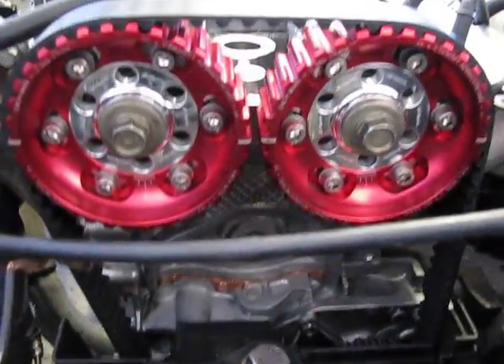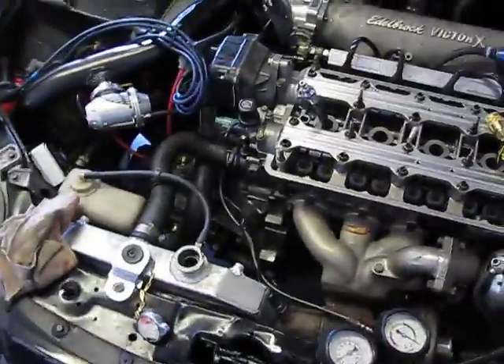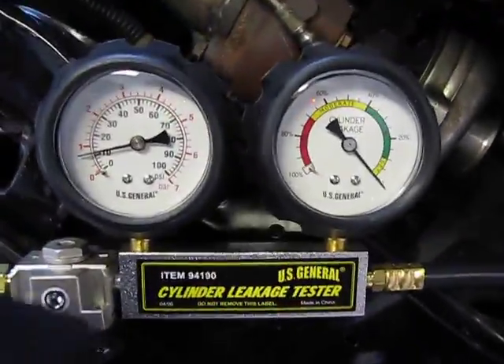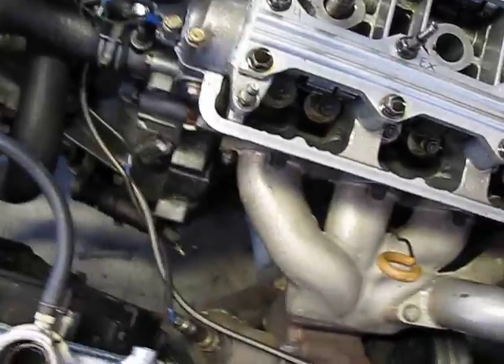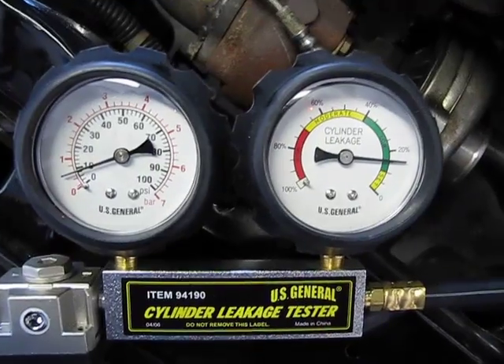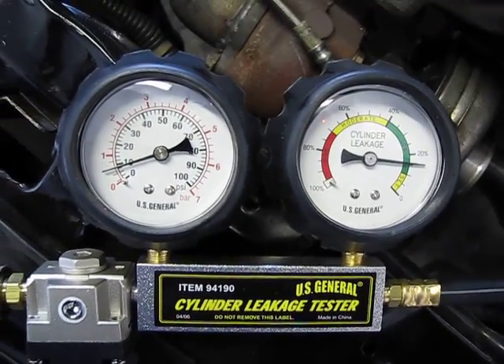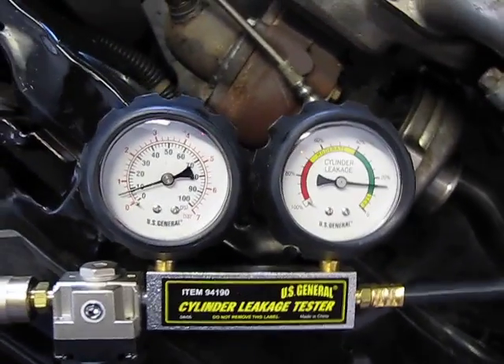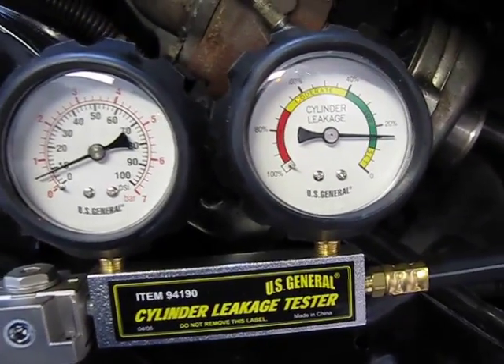Now we're on cylinder number four. I'm at top dead center, cylinder number four — B20B VTEC turbo. Just trying to get this leak down done. Zero on my gauge and let's hook it up. I'm at about 15%. I'm still a little worried, but it's still better than being at somewhere like 30% or 40%. Still a little worried, but 15% ain't too bad.